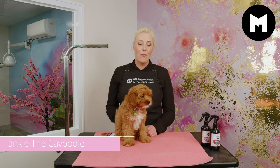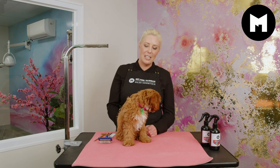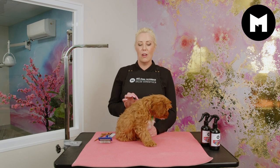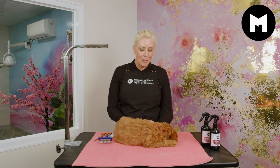Hi everybody, welcome to our grooming channel. My name is Melanie Newman and this is Baby Frankie. We are doing a month-by-month series following Baby Frankie's grooming journey, so you can follow what we're going to be doing with Frankie every single month.